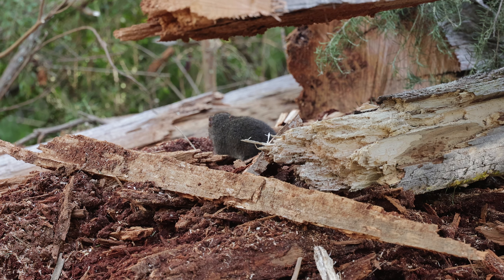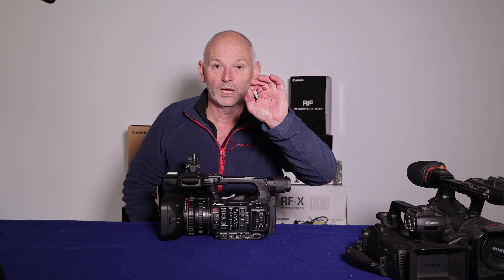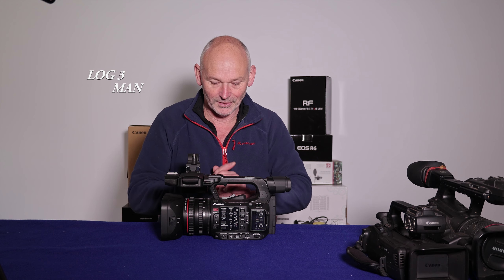But for filming myself, like you can see now, my skin tones don't look very good on the R6 — that's because it just doesn't have wide dynamic range mode. Log 6 isn't all that much different, so I'm just in standard at the minute.